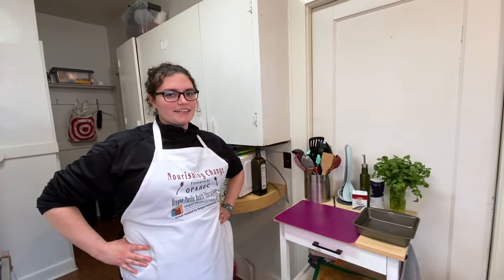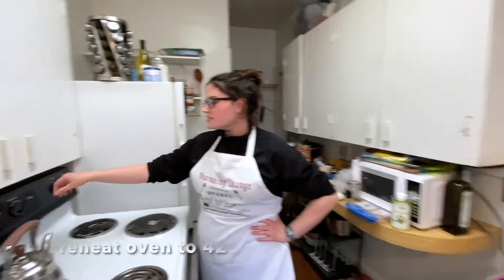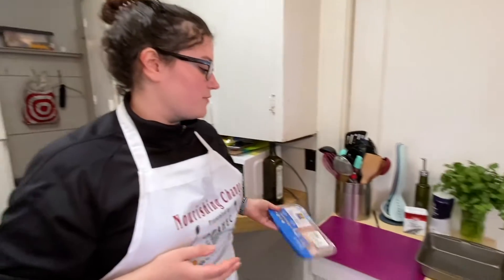Hi, my name is Bridget. I'm a dietetics student at OSU and today I'm going to be showing you how to make chicken wraps. First we're going to go over to our oven and preheat it to 425, and while that's heating up I'm going to go ahead and take my chicken thighs and prep those.